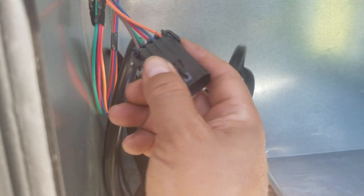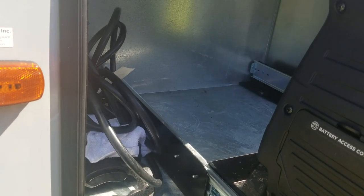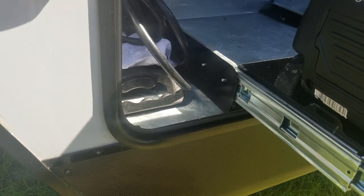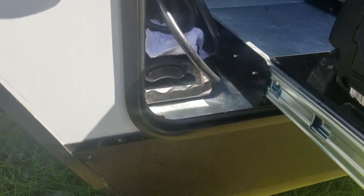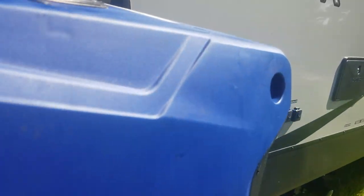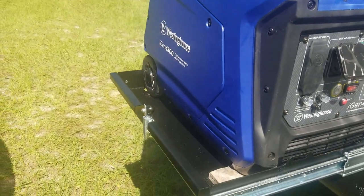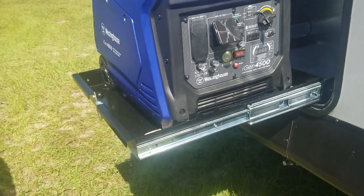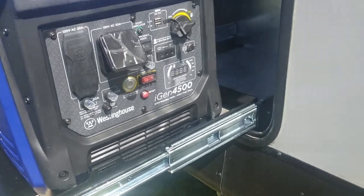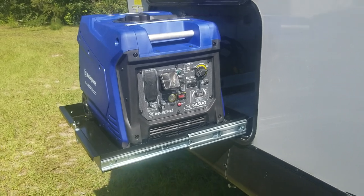If I had put the Onan generator in here I would have just plugged right up to it, but there was some other stuff like routing the battery cables. The fuel line is already prepped — there's a fuel line coming out here, and I could maybe figure out a way to tap that fuel line into this unit since I've got a big 30-gallon gas tank, so I wouldn't have to worry about gas for a while.